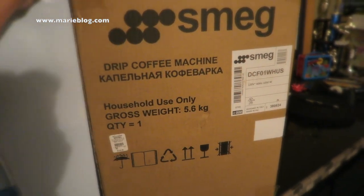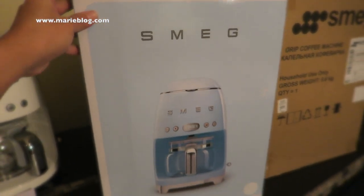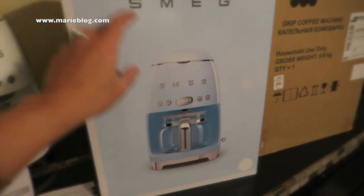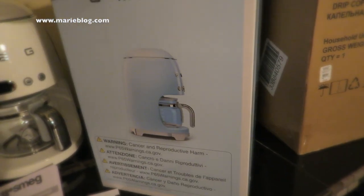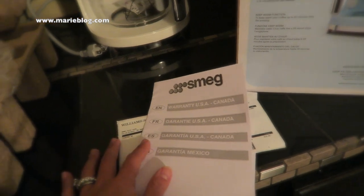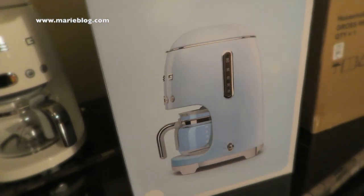And there it is — this is the box that comes with it. I wanted to do a different kind of unboxing since it's kind of hard to remove from the box and show it piece by piece. It shows the coffee drip maker on the sides. If you know Smeg, they are made and designed in Italy, which is why they're kind of pricey.